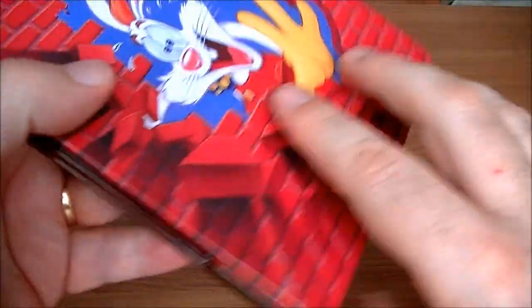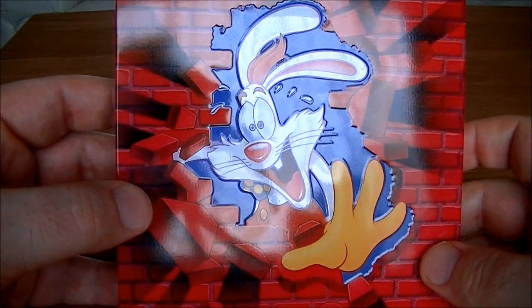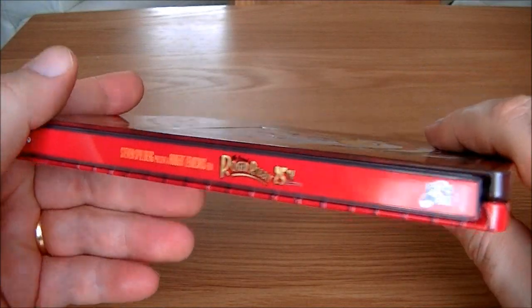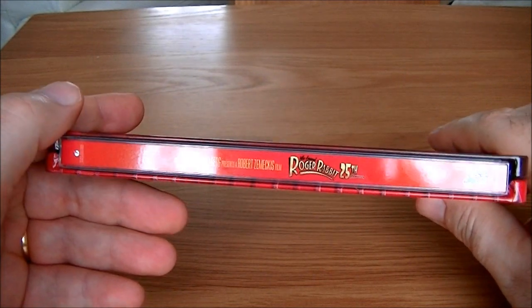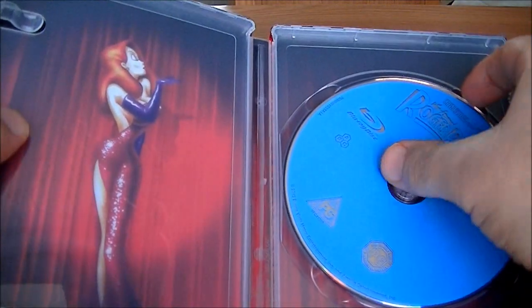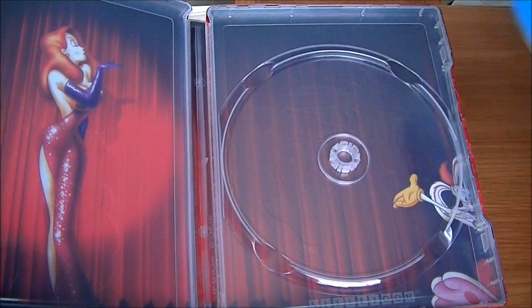I really like the back image with Roger Rabbit coming out of the brickwork — very nice. Really, really colourful and such an attractive looking Steelbook. Best Disney Steelbook in the UK by far. There's the spine. Inside, we've got some inside artwork too — Jessica Rabbit blowing a kiss, and Roger Rabbit in the middle there on the side.